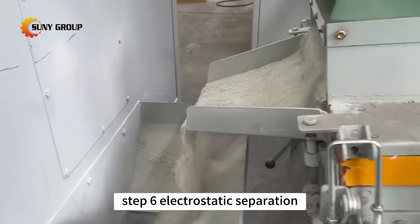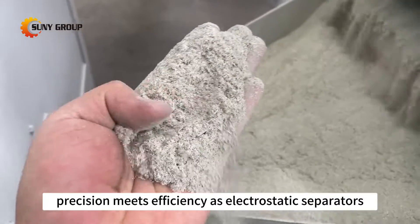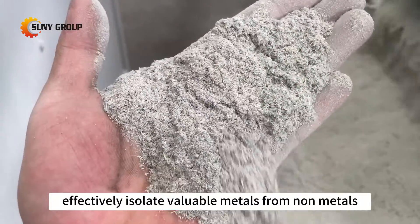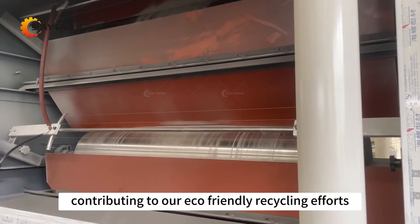Step 6: Electrostatic separation. Precision meets efficiency as electrostatic separators effectively isolate valuable metals from non-metals, contributing to our eco-friendly recycling efforts.